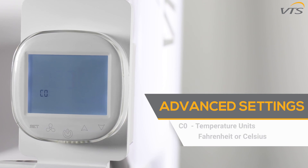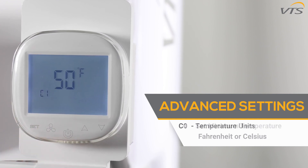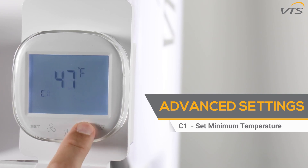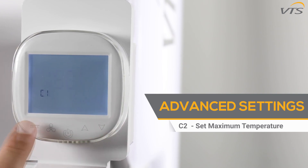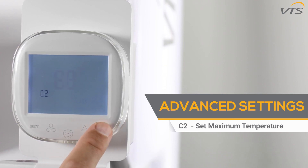The C0 function allows you to select either Fahrenheit or Celsius — use the up and down arrows and set button to select your preference. Function C1 permits you to set a minimum temperature using the up and down arrows. Function C2 allows you to set a maximum temperature — hit the set button when you've completed that.